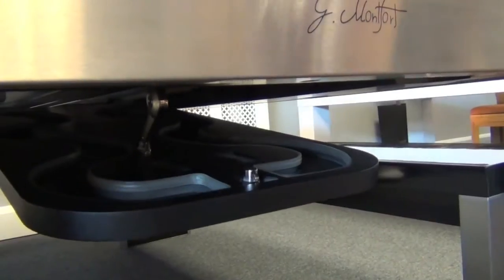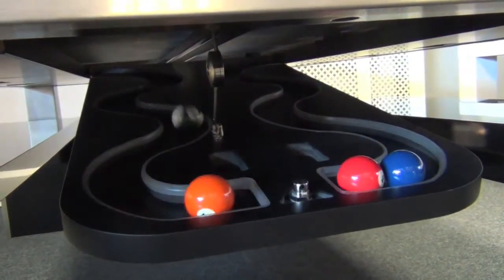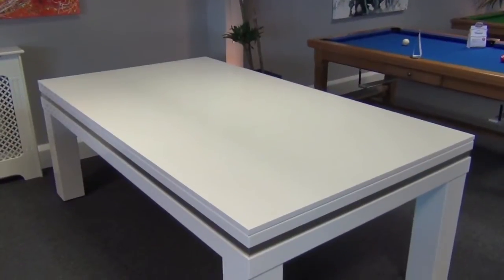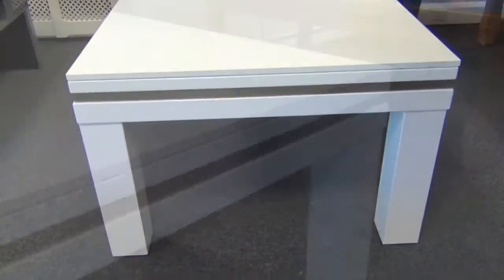An optional ball return is available which drops down to collect the balls when playing pool. These dining tops can be supplied in either two pieces or three — these ones here are in three pieces.